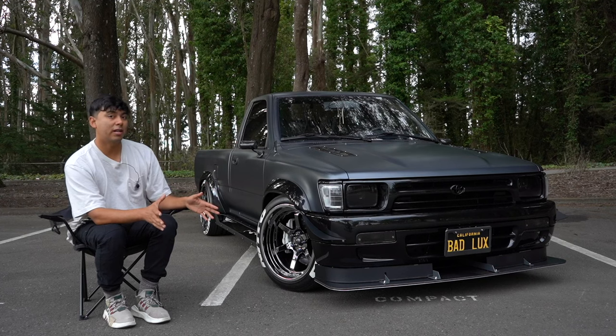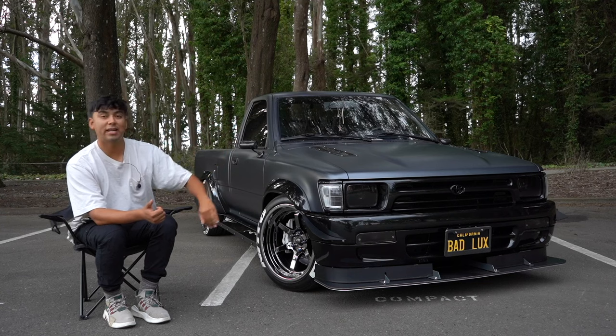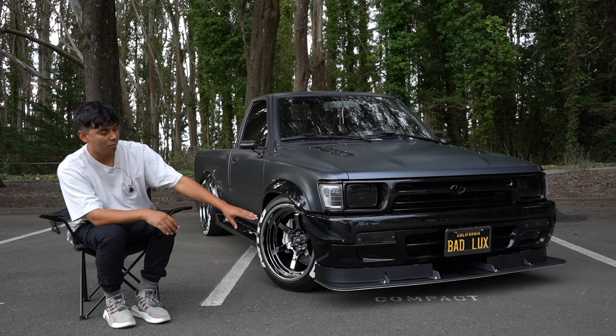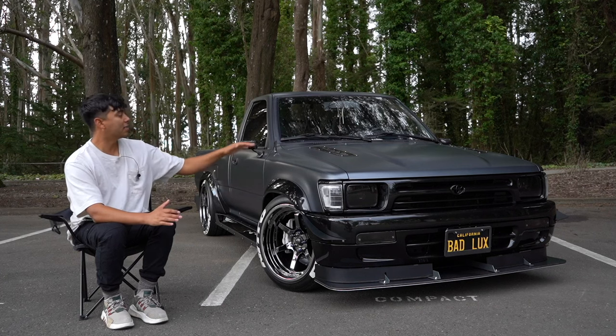Not much changed with the front end between v1 and v2. I basically just cleaned everything up, sprayed everything Ford Tuxedo Black, powder-coated everything made out of aluminum, and we also added a couple of acorn nuts up front and a Chasing J's titanium license plate bracket.